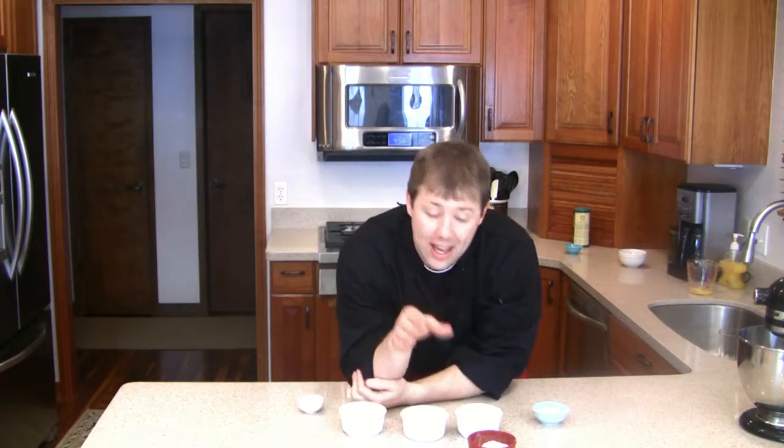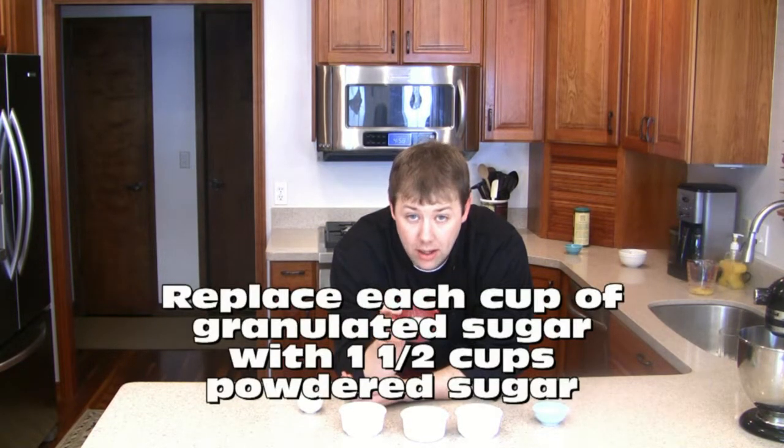However, sugar makes it so it takes a lot longer for your egg whites to whip up into a meringue. So the trick is to replace — if your recipe calls for granulated sugar, for every cup of granulated sugar,